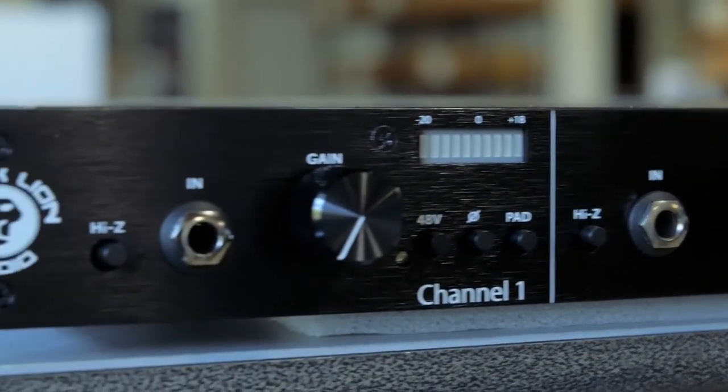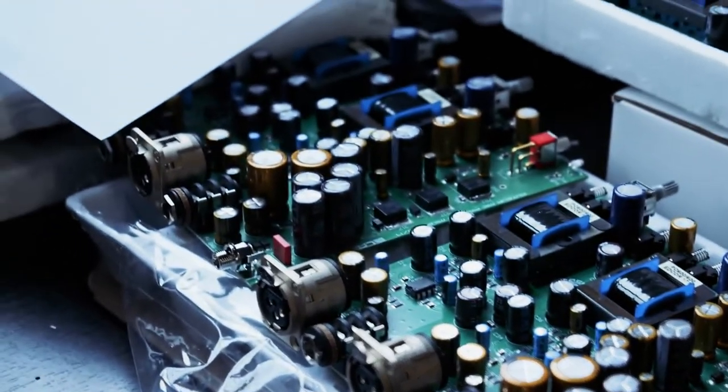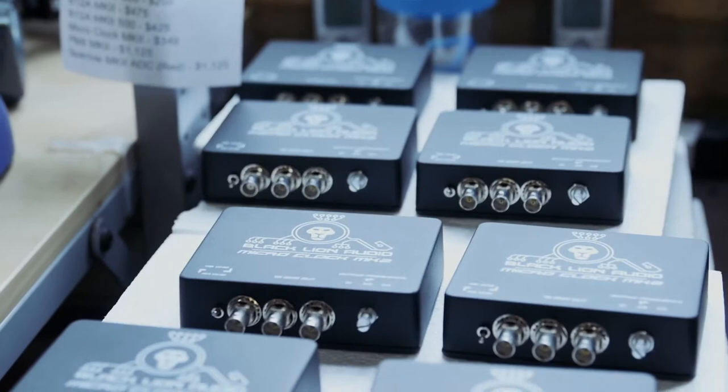That was part of what compelled us to develop our own product line eventually — from mic preamps to converters, A to D and D to A converters, new iterations of a word clock — all over the place over the last almost 11 years now.